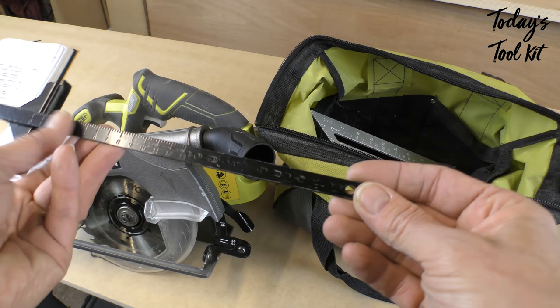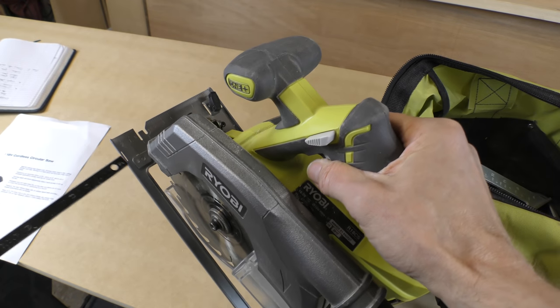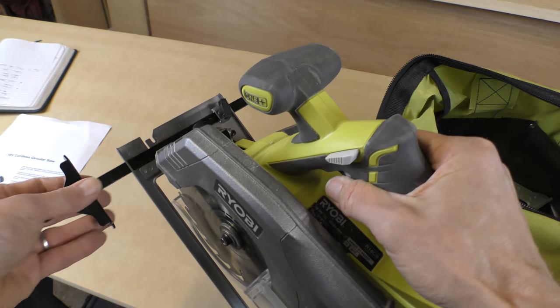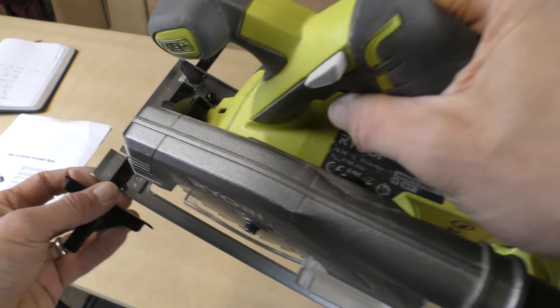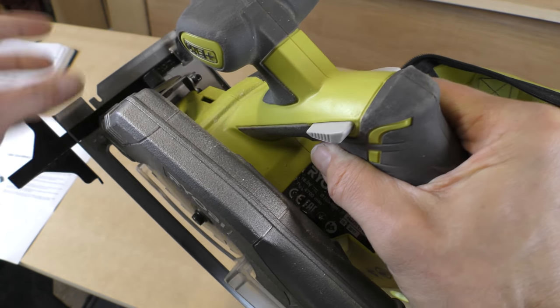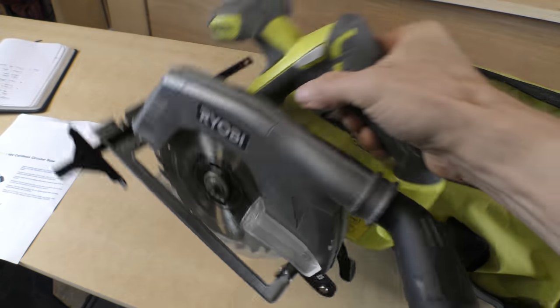You also get this little fence, which when I first got the tool I thought was a useless little pathetic object, but actually it's brilliant and it works incredibly well. You basically set the fence to the right cutting depth, tighten that screw there, and away you go as you'll see in the video.